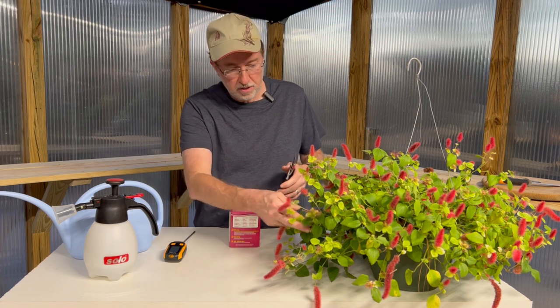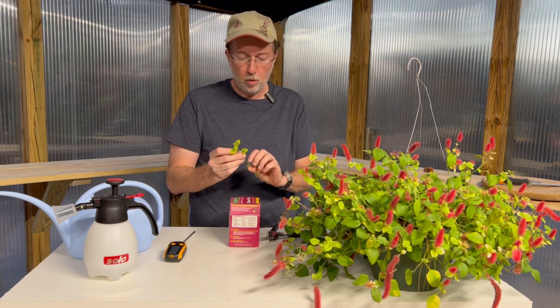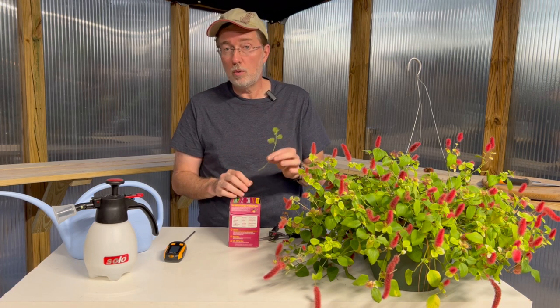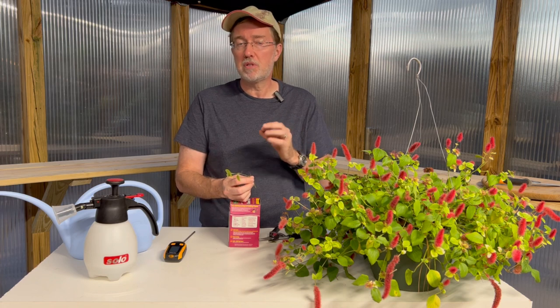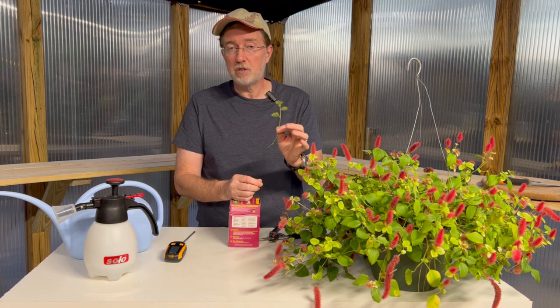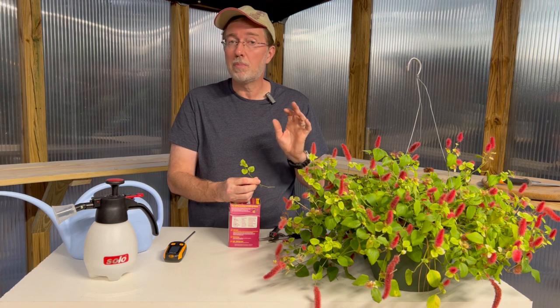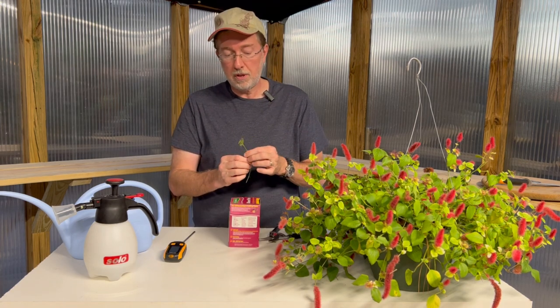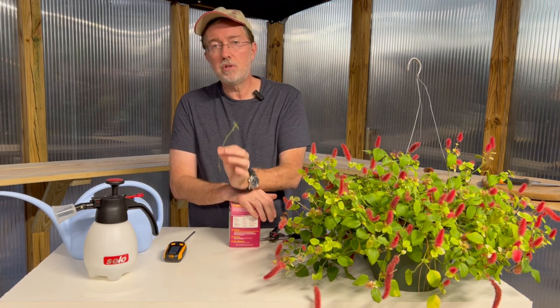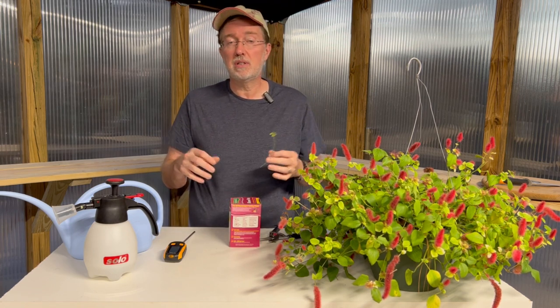Propagating your chenille plant from a cutting is pretty simple. Take a four to six inch cutting, remove the flower and most of the lower leaves, dip it in rooting hormone, and start it in a combination of 50% perlite and 50% potting mix. I've got a recipe for homemade potting mix that will save you money — I'll link that above. Keep the propagation soil moist but not waterlogged, and make sure you leave at least two leaves on the cutting. Once it has taken root, you can leave it in a small three-inch pot until spring, or repot it into a larger container.